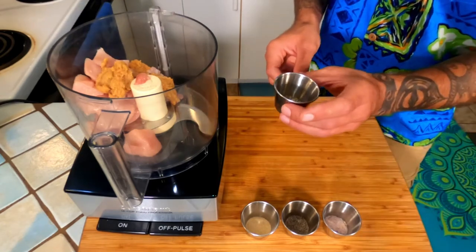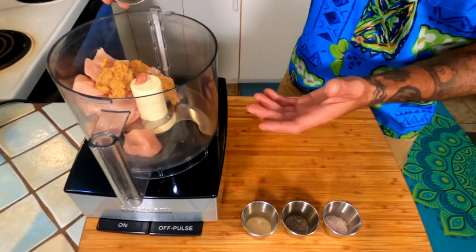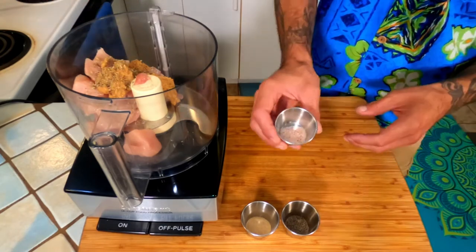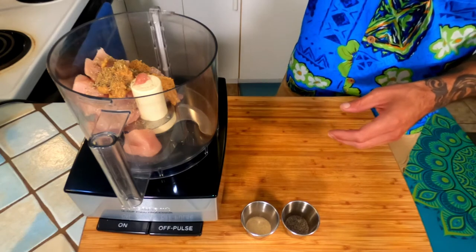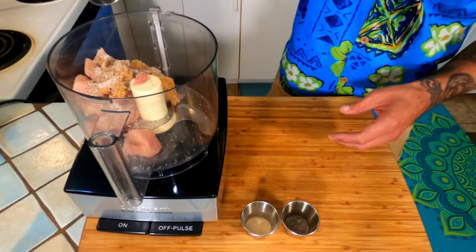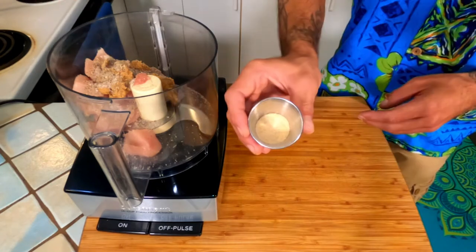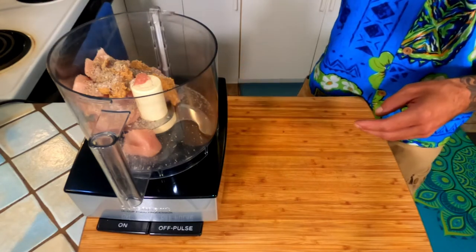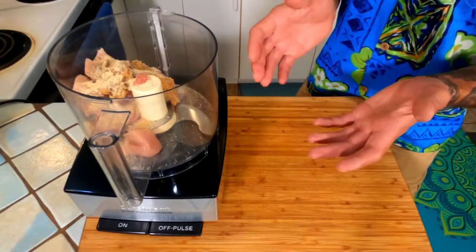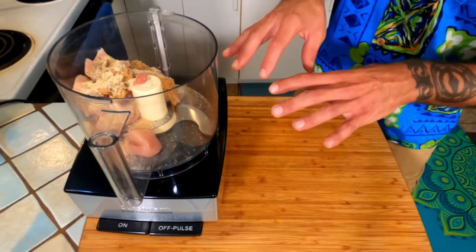Next we're going to add spices and herbs. I have half a gram of Italian seasoning — which is a general mix of oregano, thyme, and rosemary — six grams of Himalayan salt, one gram of ground black pepper, and three grams of granulated garlic. Feel free to experiment with any spices you'd like; this is just a general kid-friendly version I came up with.